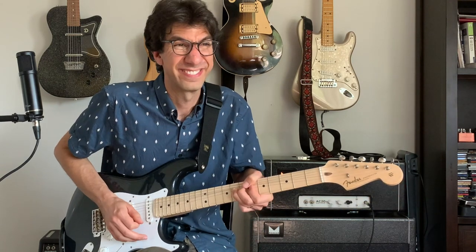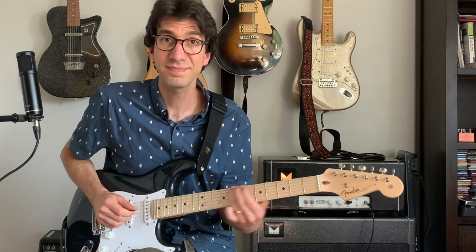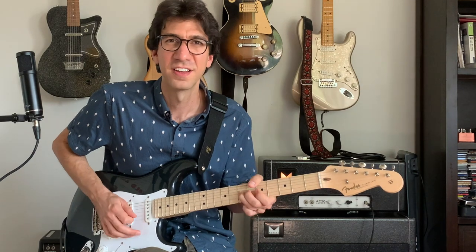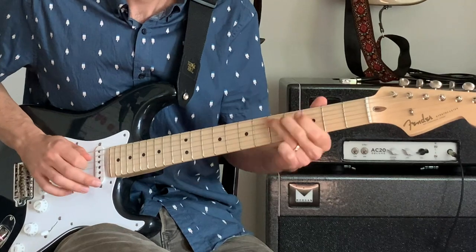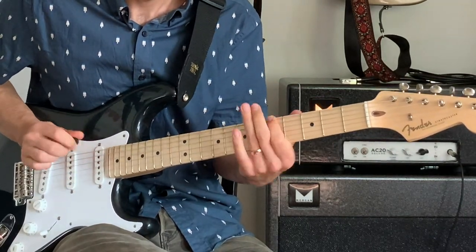One thing that Jimmy Herring is a master of is sustain, so you can really let that note ring. Then we're going to play a similar lick but an octave lower. So I'm going from G to E, D, C, E twice, and then slide up to C. Jimmy Herring is also kind of always, especially on the lower strings, on the verge of getting pinch harmonics. So you can really get that kind of sound. So the whole lick — here it is slow, and then a little faster. You can also add a little variation.